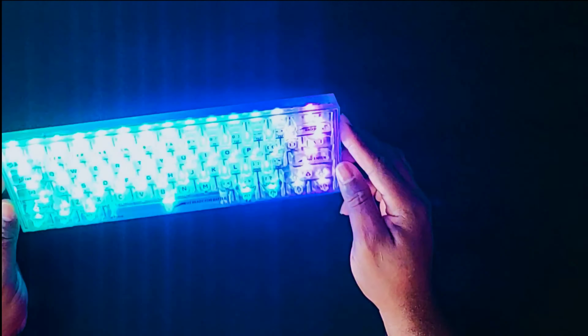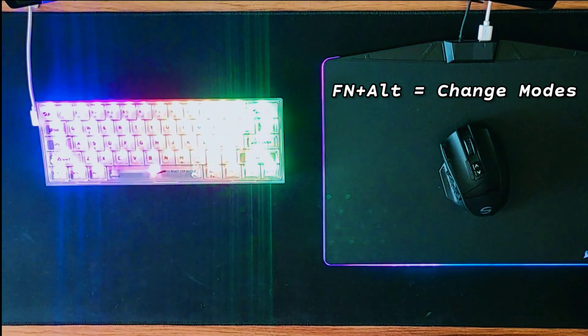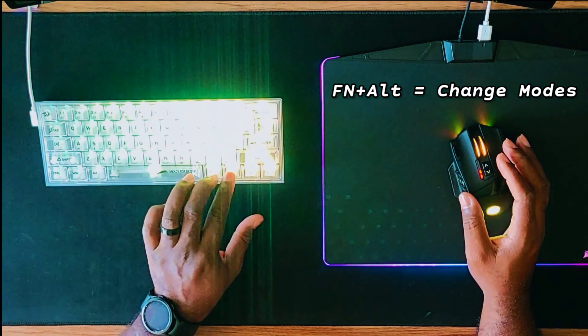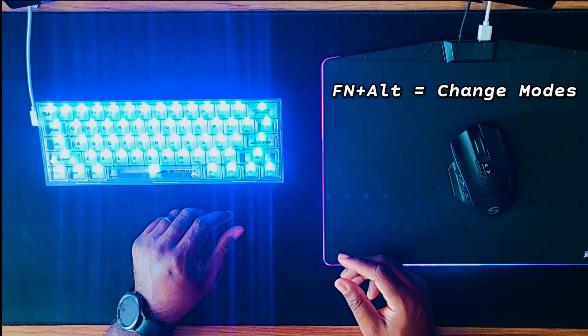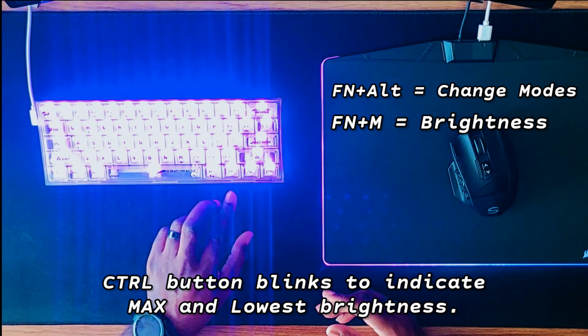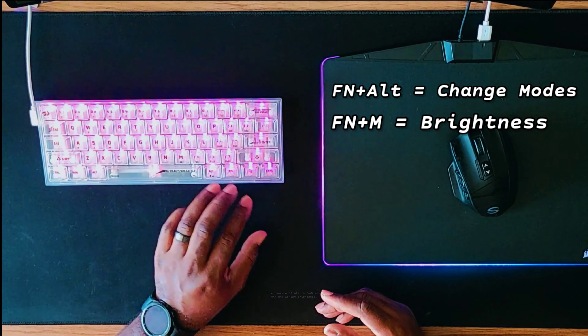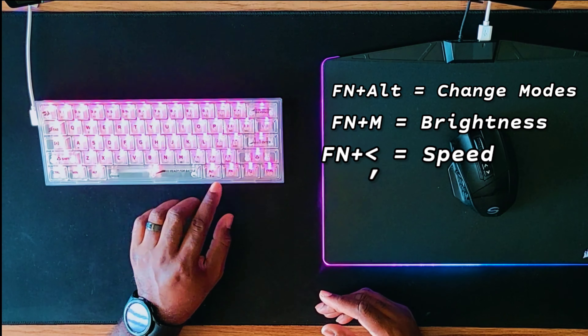Let's get the switches back in, get the keycap back on, give this thing some power and see what it can do. Wow — the transparent keycaps are ridiculous, that's awesome! Let's set this up. For color settings you hold Fn and R to switch actions. Fn and M deals with brightness. The comma button controls speed — you can make the lighting go fast or slower.